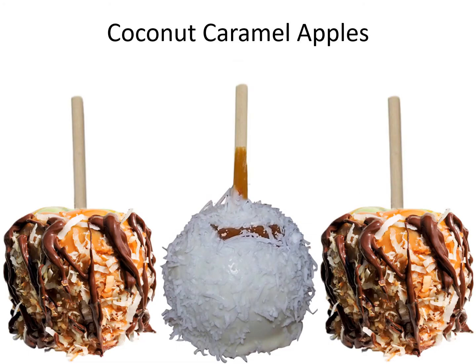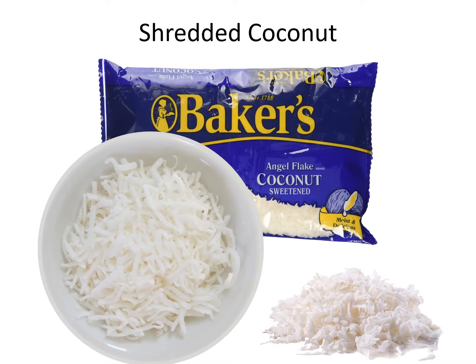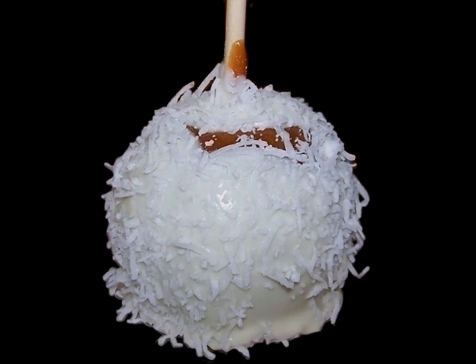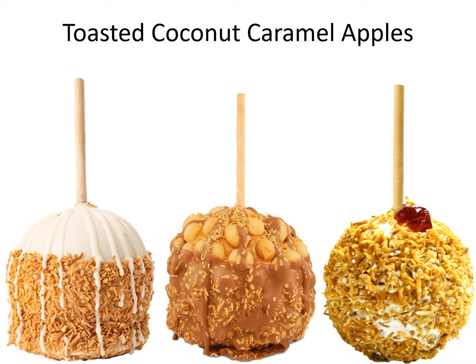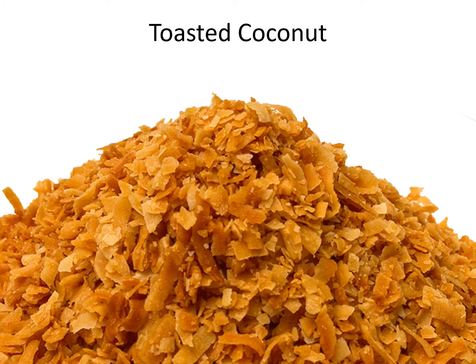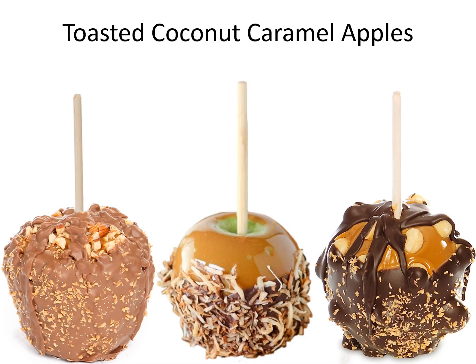Coconut caramel apples. Shredded coconut. Rolling in coconut. Toasted coconut caramel apples. Toasted coconut. Toasted coconut caramel apples.